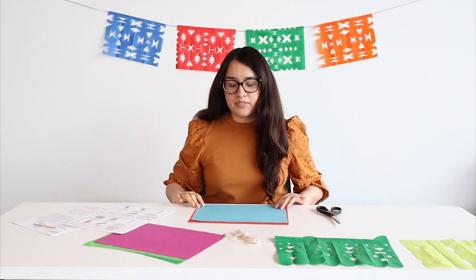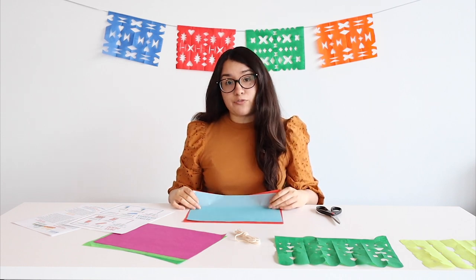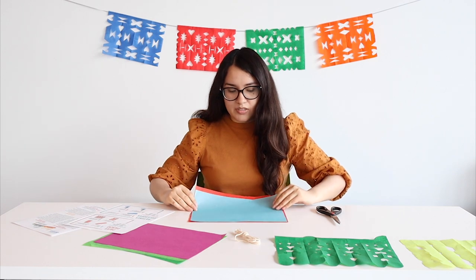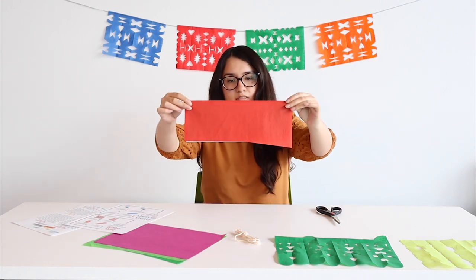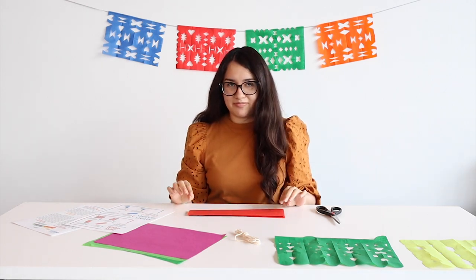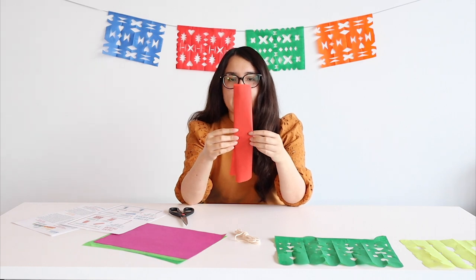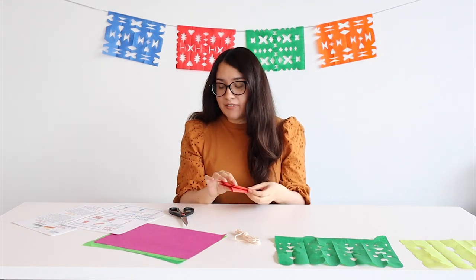Our first step is to grab our papel. We are going to fold it lengthwise into fourths. Here I'm using two papers — I just want to make two at the same time. So we're going to fold that in half, and then fold it one more time. Now it should be into fourths. For our next step, we're also going to fold this part in half. So now we should have eight different layers.